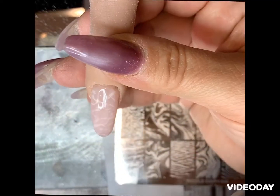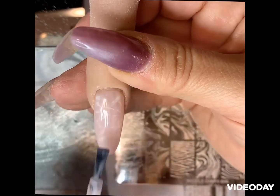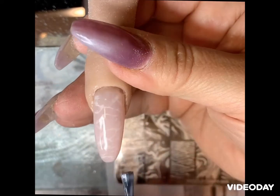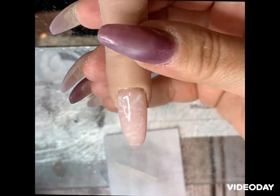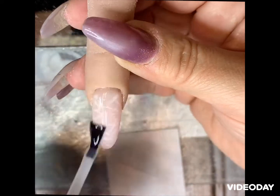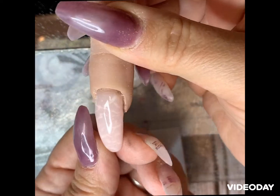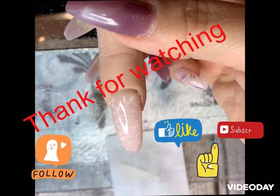Apply another coat of the milkshake and cure again for 30 seconds. Now I'm adding my top coat and there you have it, guys — the help of a stamp and what it can do. I'll put the links down below. Please like, share, and subscribe — see you later!